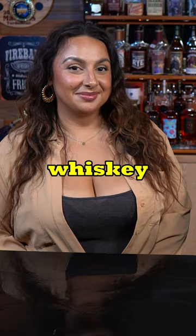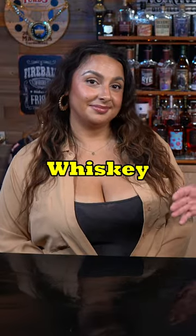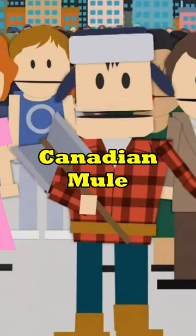We're using 160 proof whiskey to make a Kentucky mule. Actually, it's 27-year-old Canadian whiskey, so this would be a Canadian mule. It's like the world doesn't respect Canada at all, eh?